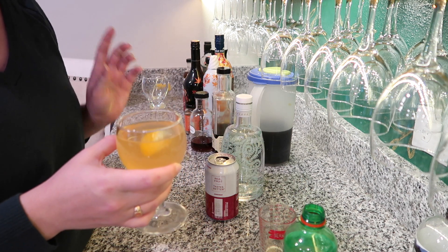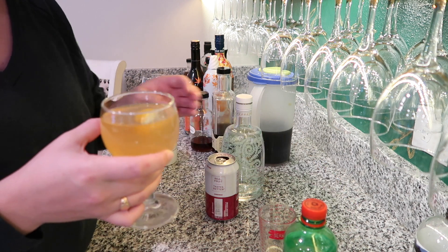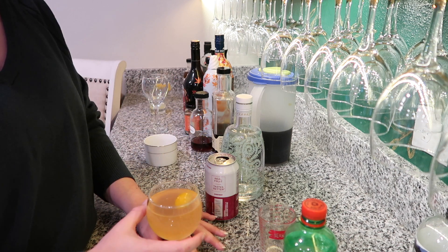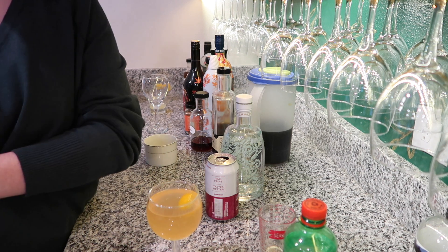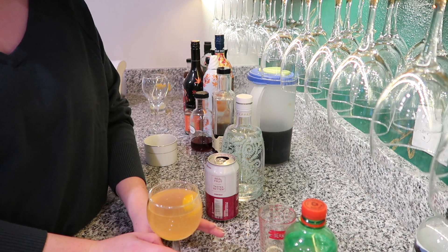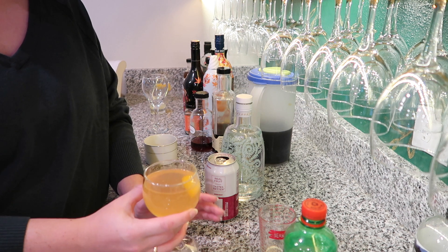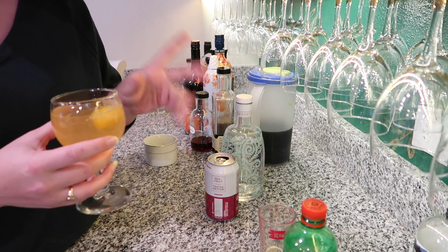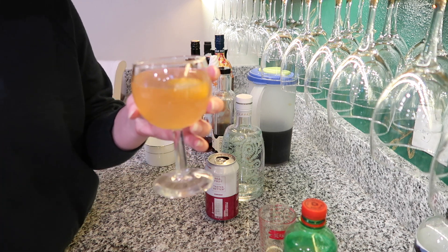If you're going to make a big batch of this, wait until the very end to add your citrus soda so that your bubbles don't all go away. You could make a great big batch of this — you don't have to use orange juice ice cubes. You could make it a couple of days in advance and keep it in your refrigerator. If you put your gin in it, you can put it right in your freezer and it's not going to freeze solid — it might become a little slushy, but that could be fun too.